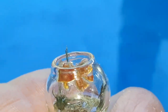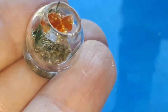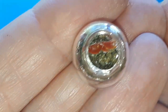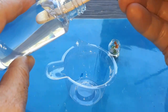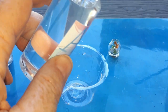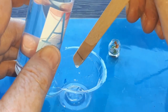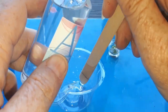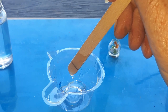Looking pretty cute so far, eh? But our bowl needs its water. I used a different type of resin for this part since it was going to be much thicker. This is a two-part resin where you add three parts of one type and one part of another — I'm guessing the one part is a hardener or activating agent.